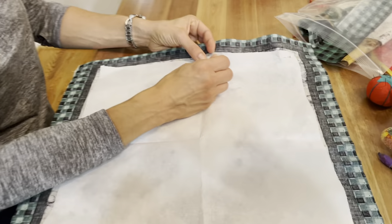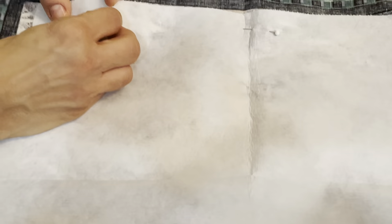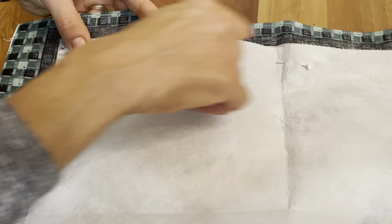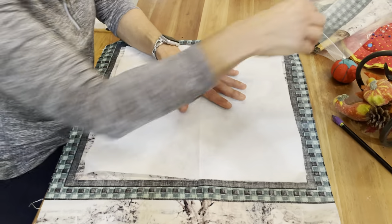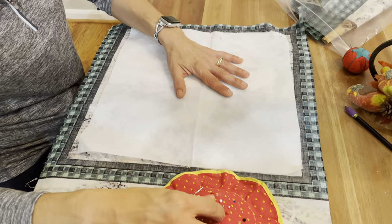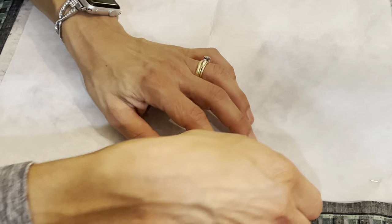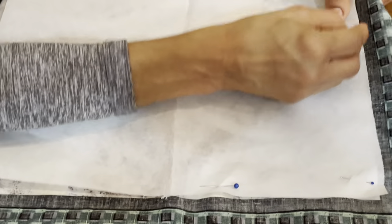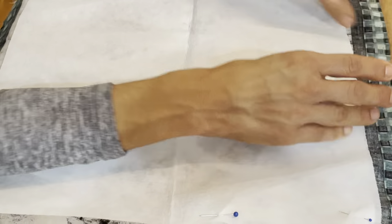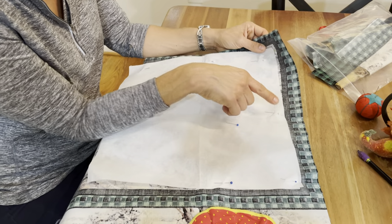It doesn't have to be perfect, but you want to cover the part — I'm just pinning it loosely and not so much on the edge because we're actually going to be stitching all around. I'm looking at the dog to make sure the tail end is covered properly. I have my pin cushion — poke it in, bring it up. The pins shouldn't be too close to the edge because your stitch is going to go there.